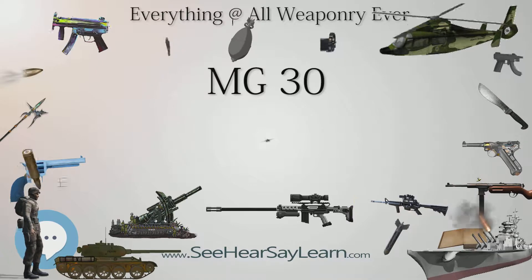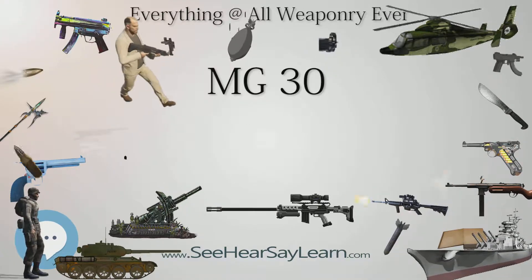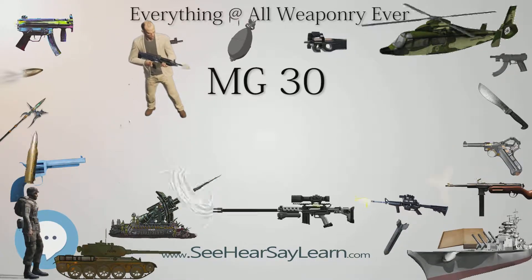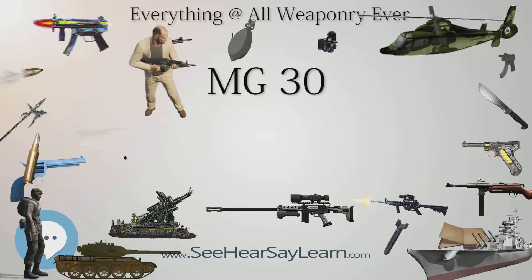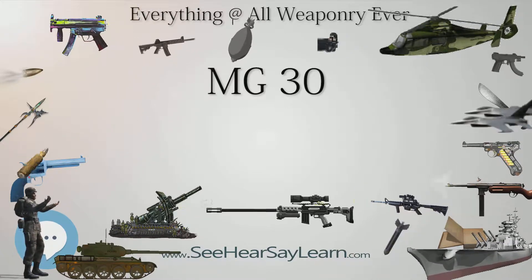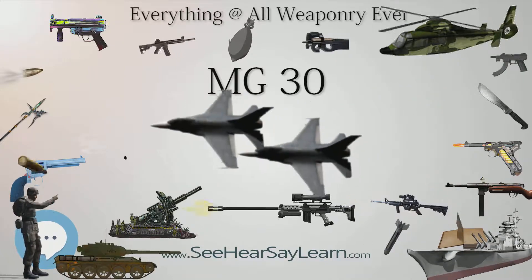The gun is an air-cooled, recoil-operated design, firing standard 7.92×57mm Mauser ammunition, fed from a slightly curved 30-round magazine inserted in the left side of the weapon. It uses a locking ring located at the end of the barrel extension to lock the bolt. Inside the locking ring there are six sets of locking lugs arranged as an interrupted thread, which mate with lugs cut at the rear of the bolt.